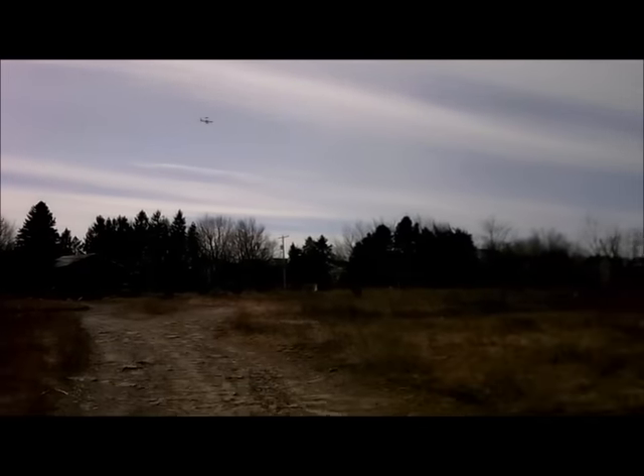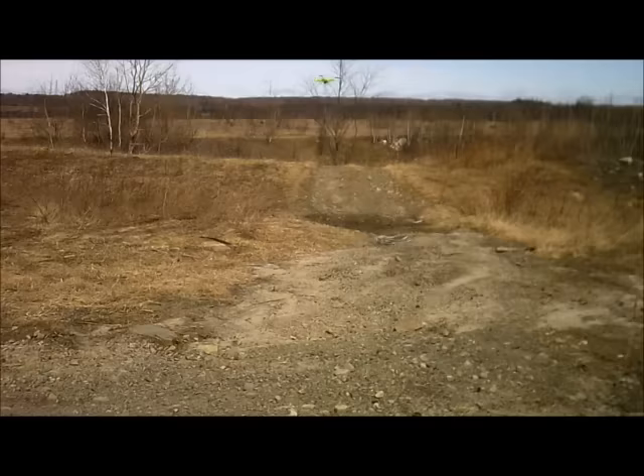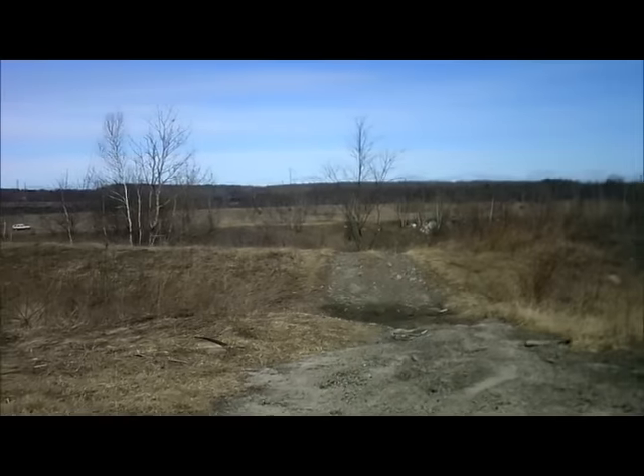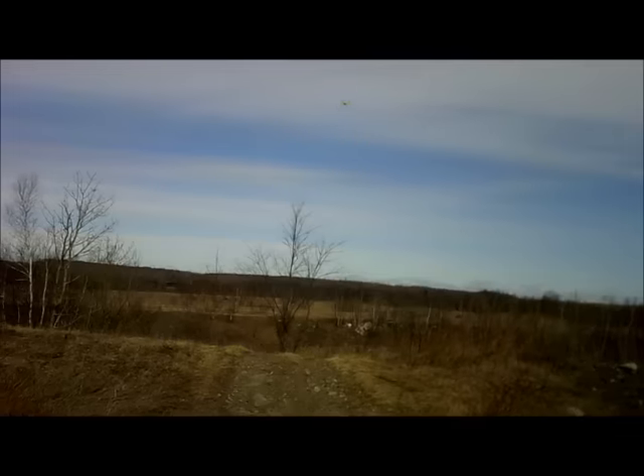I'm not losing control. It's staying connected to the controller. It's very responsive. It does have a higher speed mode, which I suggest you fly in lower speed until you get used to it. When I first started, I didn't like flying in higher speeds because it was too responsive. But as you get better at flying, you'll figure out how to adjust the throttle and the forward pitch, back pitch, left pitch, and right pitch.